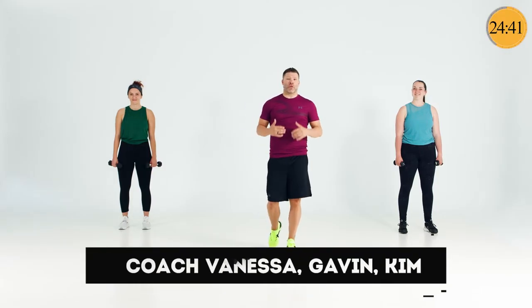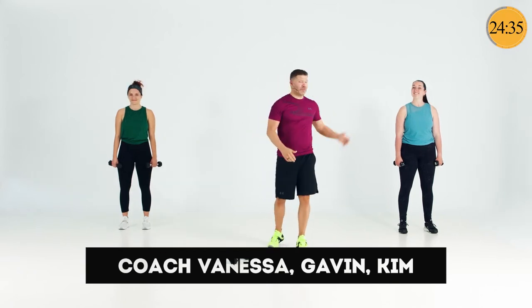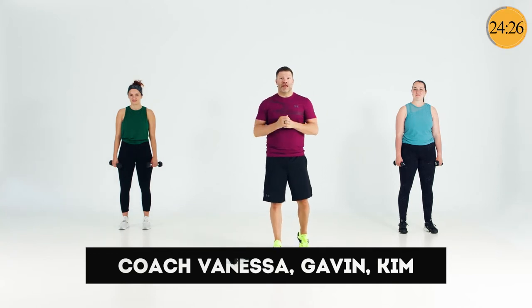Welcome to your full body strength workout. My name is Gavin and I'm super excited to be with you for the next 30 minutes. I've got Vanessa here, I've got Kim, my good friends — they'll be taking the options along the way. There are five blocks of work and all you need to do is follow the scroll across the bottom if you want to. Have a great workout.